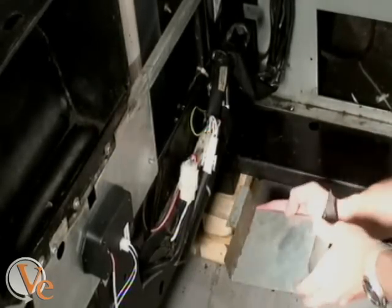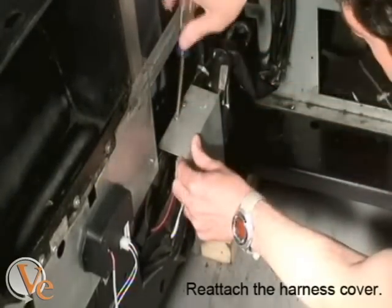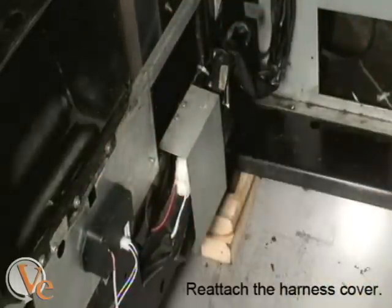Replace the cover. Make sure the bottom part of the cover is inserted into the slot located below the wires and then pivot the cover back into place.